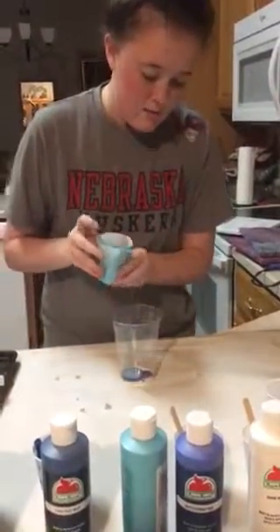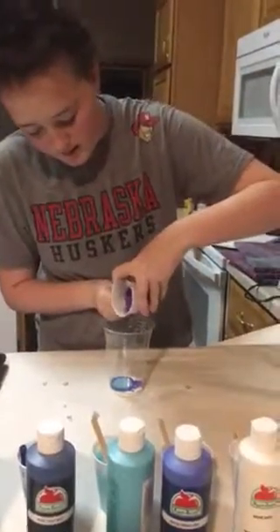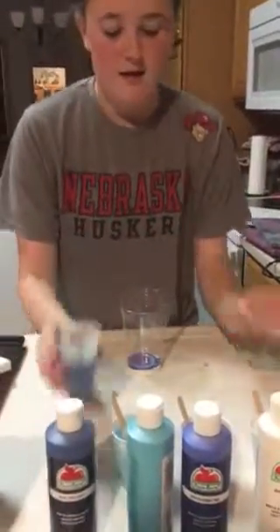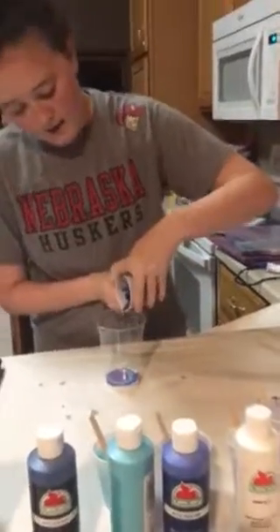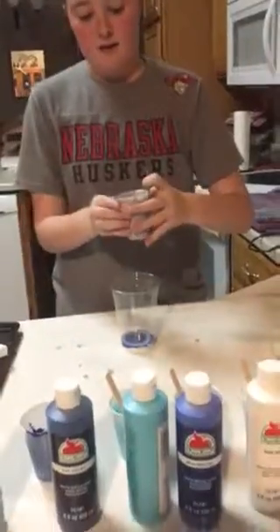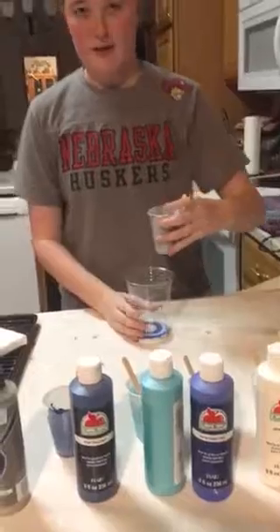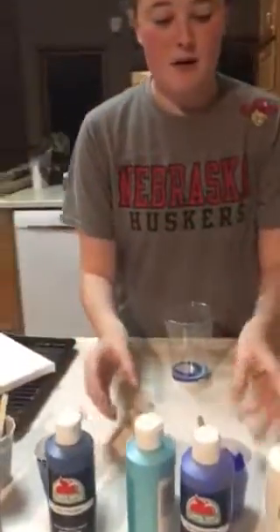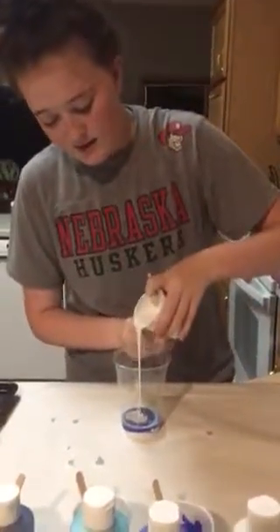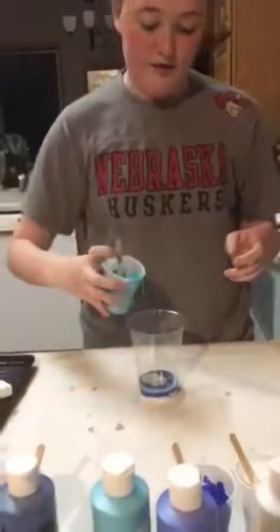Once you think you have enough to cover your canvas, you can go ahead and pour it over, which I'll show you in a second. I learned how to do this through my 4-H experience with different paintings — I saw a video on it one day and thought it was a really cool idea. I've done a lot of different ones, different pours, different colors, and tried a bunch of different things to make it turn out a little differently.